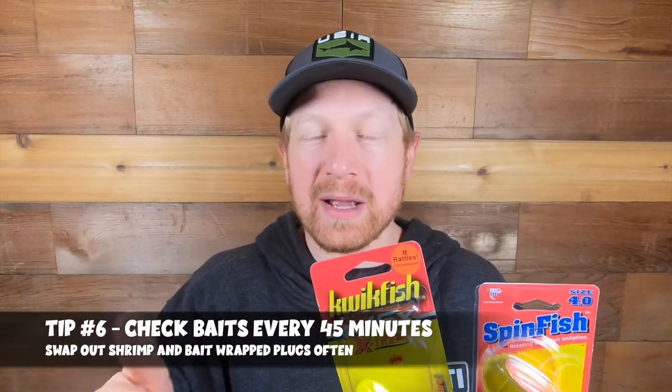Plugs can separate you from all the other anglers using coon shrimp and spin and glows, and on tough days these are what have saved me when bank fishing for spring Chinook. As for how often you should be checking your baits — probably every 45 minutes. That seems to be the right amount of time to let the bait soak and see if a fish will come by. Otherwise reel it in, make sure the bait's good, or re-bait yourself, because fresh bait can be the difference between getting a bite and going home empty.